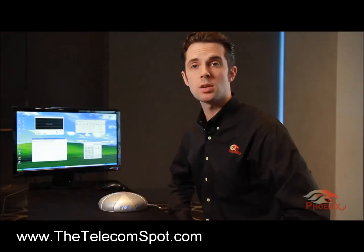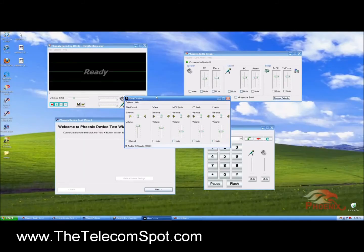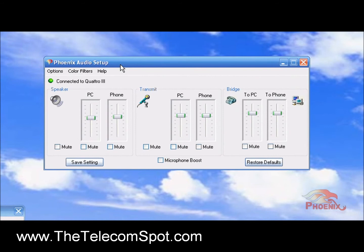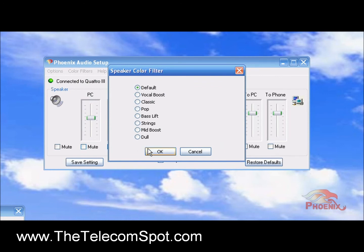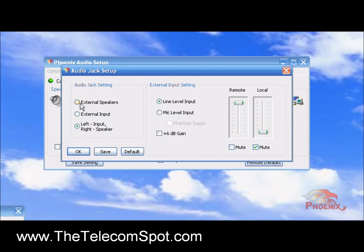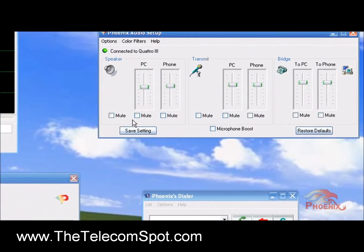If you want to control the volumes through your computer screen, you can do it by using your operating system's audio controls, or with a software utility called the Audio Setup Utility, which you can download from our website. The Audio Setup Utility will indicate that your device is communicating properly with the computer and will provide easy access to control the local speaker volume and the pickup volume of the Quattro's microphones. It also provides different filters to tailor the color of your microphones and speaker. Using the Audio Setup Utility, you can modify the functionality of the 3.5mm audio jack from external speakers to external microphone, or both.